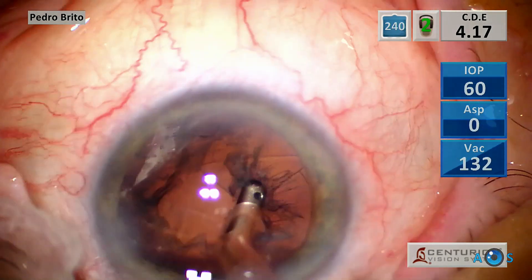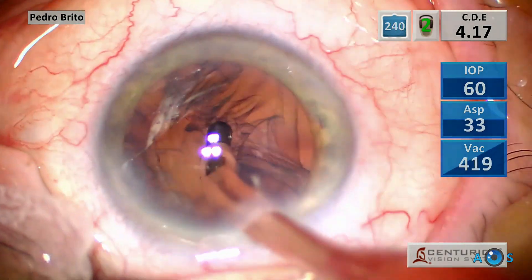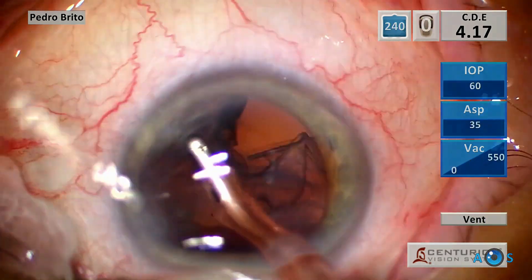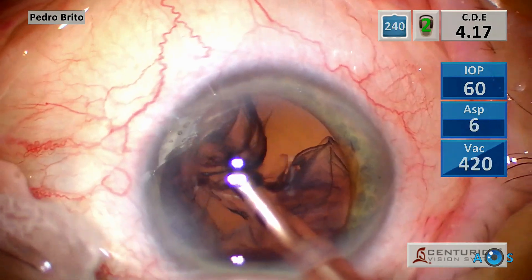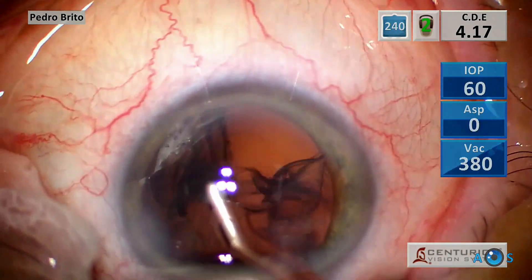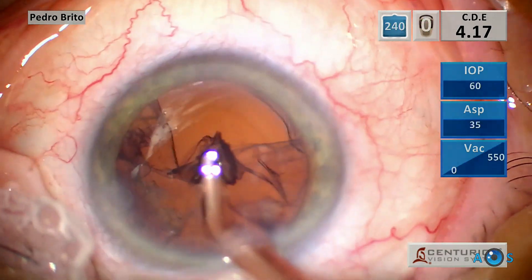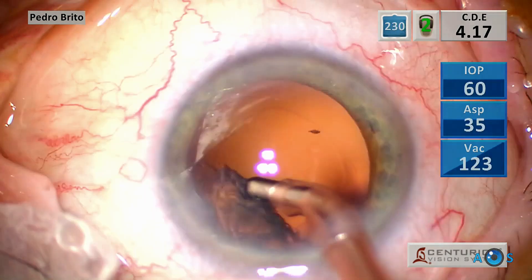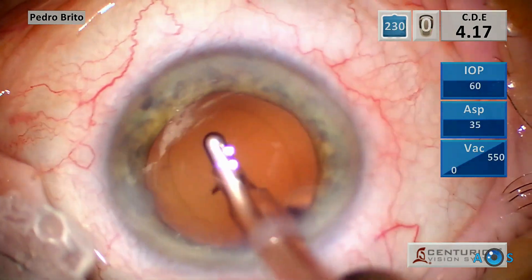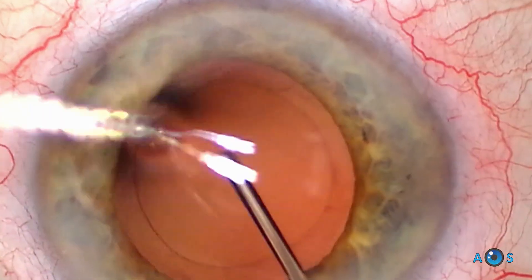Finally, for the cortical removal phase, using the coaxial irrigation aspiration piece, vacuum pressure and aspiration flow rate are increased, and the working IOP is also slightly increased. The cortical material is fully aspirated, and you can see a very nicely clean capsular bag.